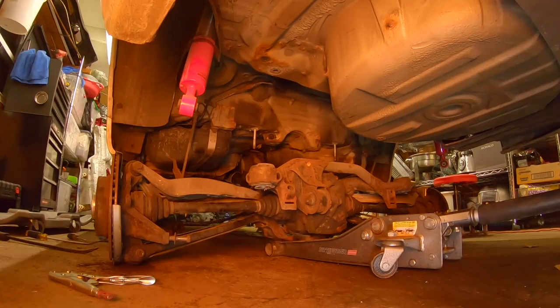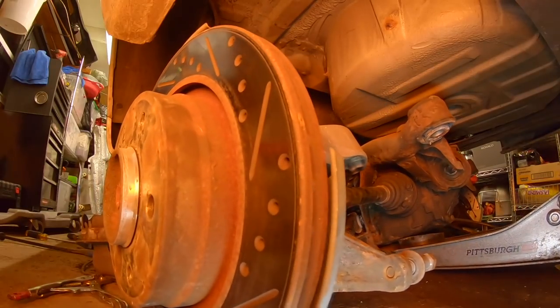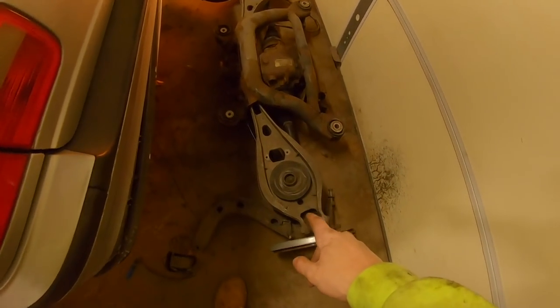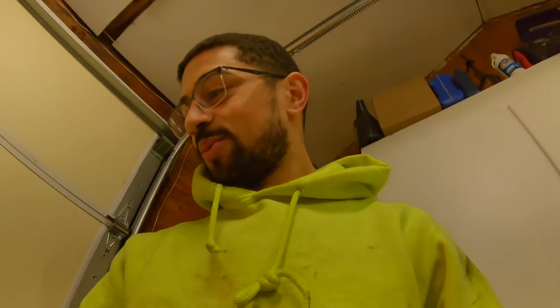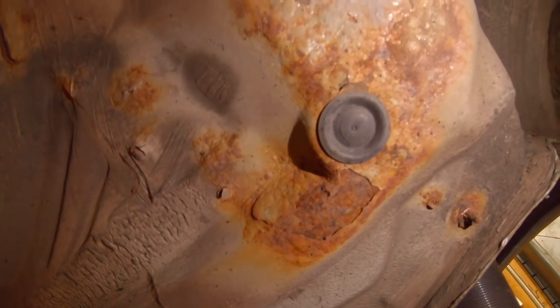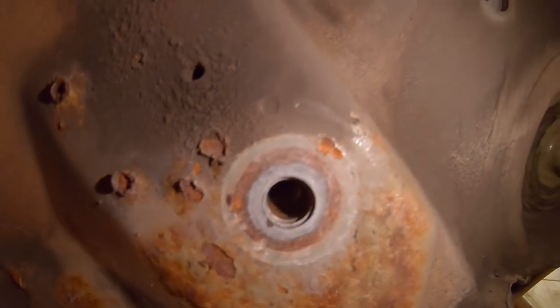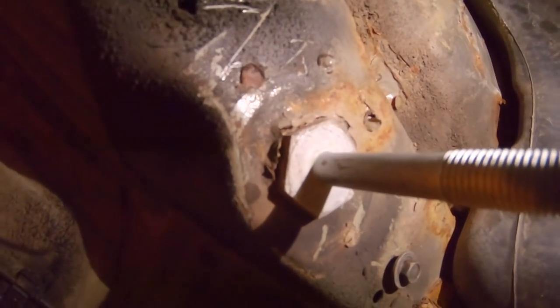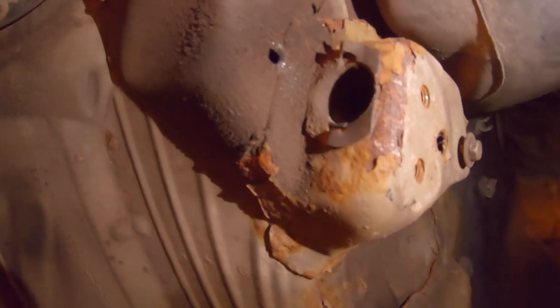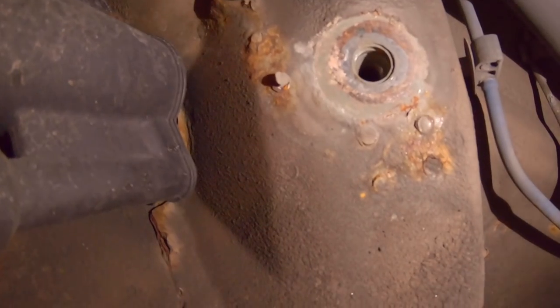Finally the subframe is out — that took so long, only because of those e-brake cables. Those things were the biggest nightmare. Now I want to see what the chassis looks like. First I'm looking for cracks. I can see rust, but the rust is gonna get painted and I'll grind it all off — maybe a crack will appear once I go at it with the wire wheel. I don't see any cracks though, which is a good sign.